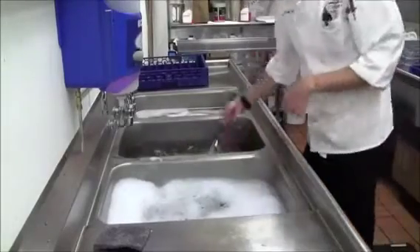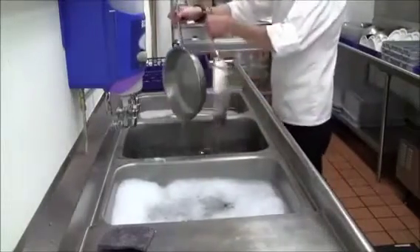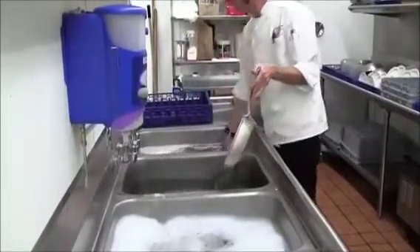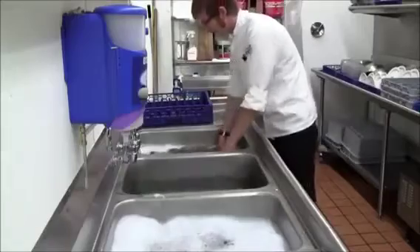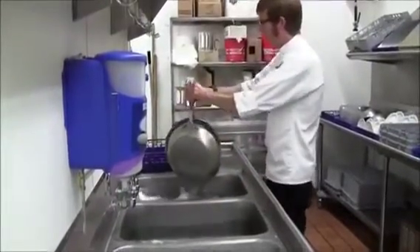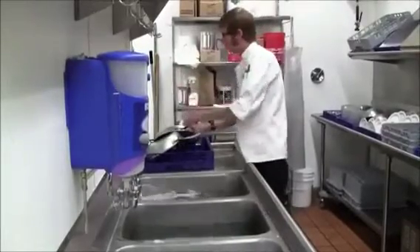They take a quick dip in the rinse sink, and then a brief dip in the sanitizing solution. Then go ahead and set them on a rack to drip dry.